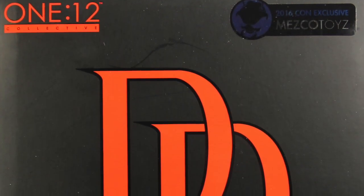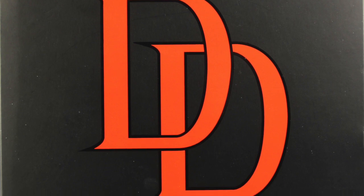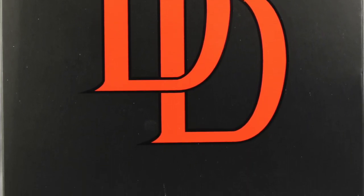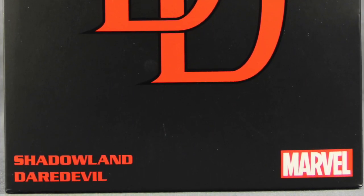Hey everybody, JC here with another T&I Toy Review. Today's review is in association with MarvelousNews.com, your number one news source for everything Marvel. For today's review, we're going to be taking a look at the brand new One:12 Collective Shadowland Daredevil figure from Mezco Toys.